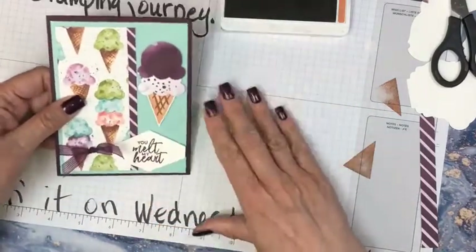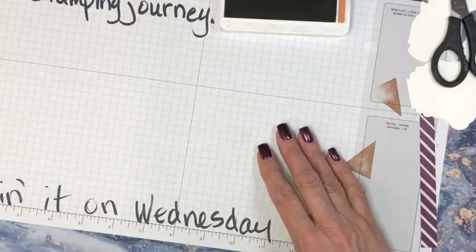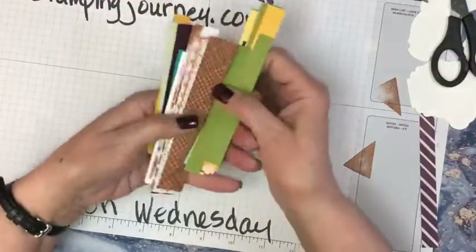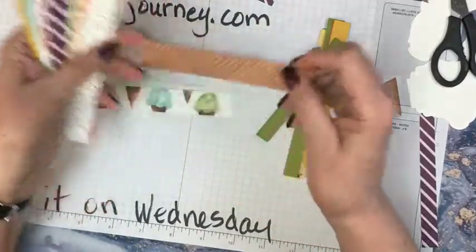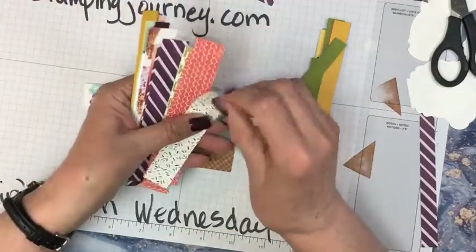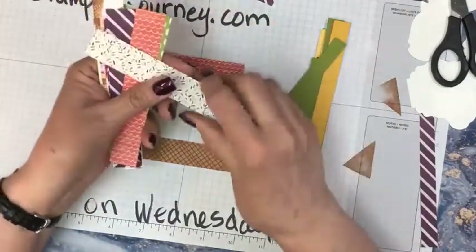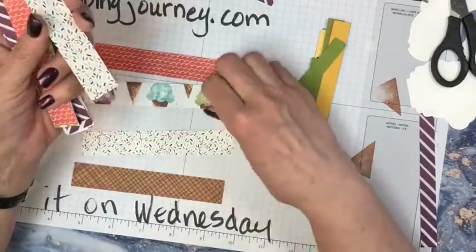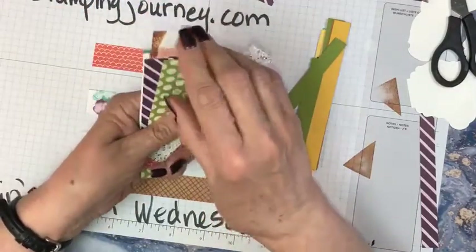Now I have to get away from those colors because I'm matchy-matchy way too much. Let's see what else we can come up with, and maybe a different layout. I want to do something with the strip piecing here. I think it's sort of fun that they have all these little patterns and colors. We could do something with some of these little shapes. I'm a polka dot girl — I love the polka dots.